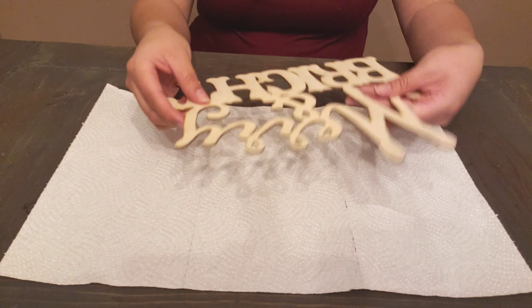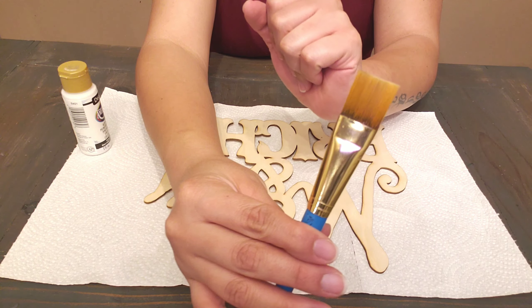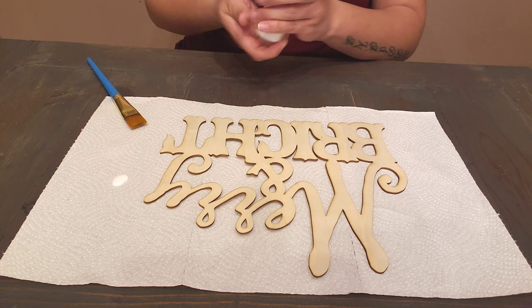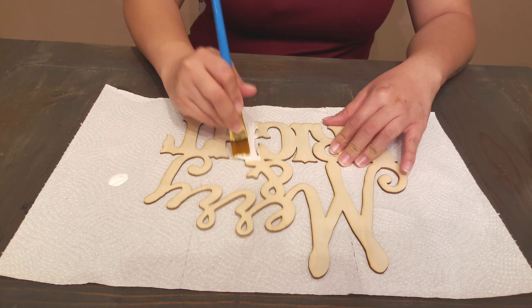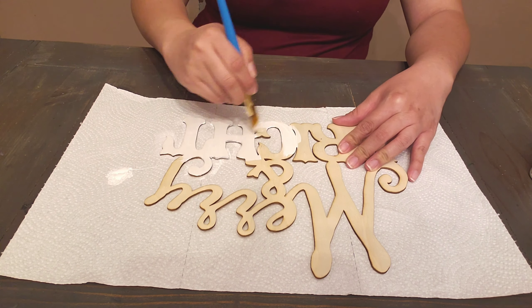We're going to start off by painting this wood cutout sign that I purchased from Dollar Tree. They have other sayings, but this is the one I chose. I'm going to go ahead and give this two coats of white paint to fit my decor. Of course, you can do whatever colors you want to fit yours.